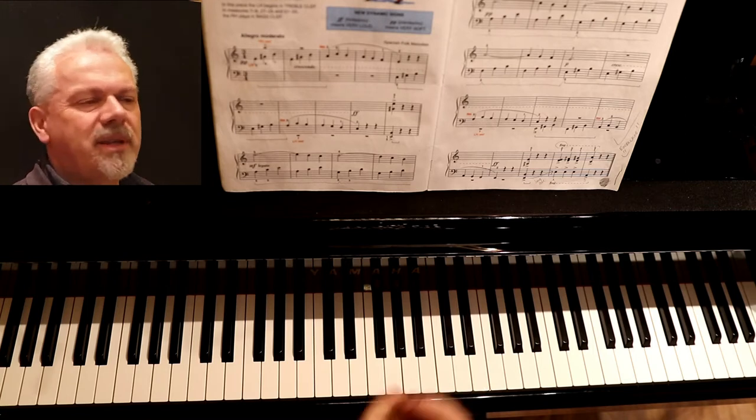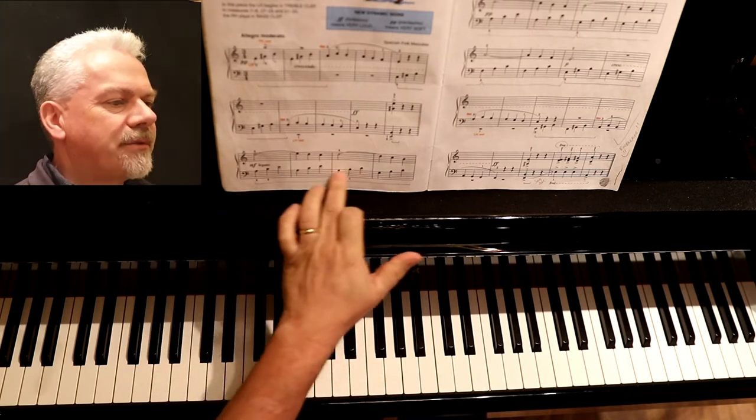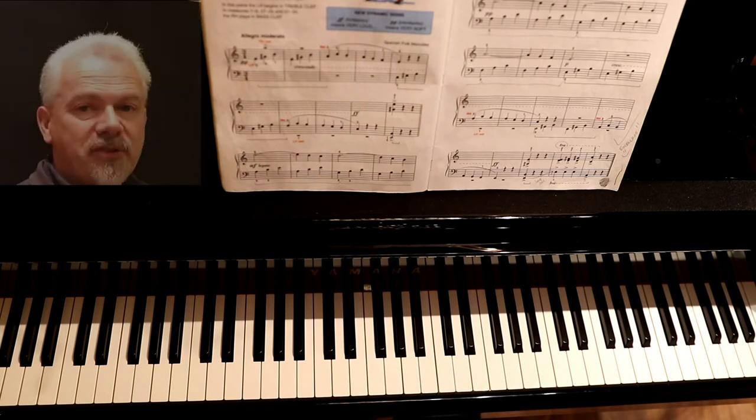Bit by bit is the way you work on this to get it all together. I also add pedal through the middle section here to make it sound a little bit more flowing, and it should go something like this.